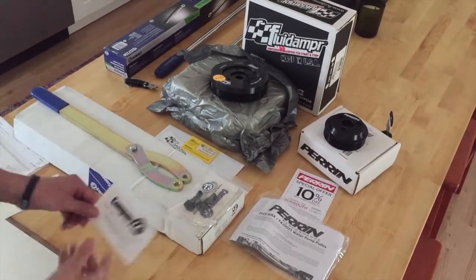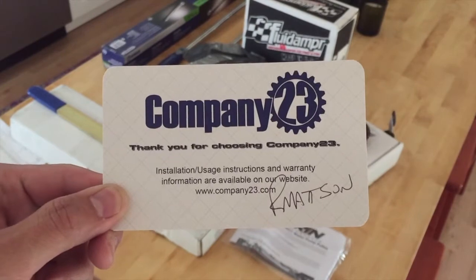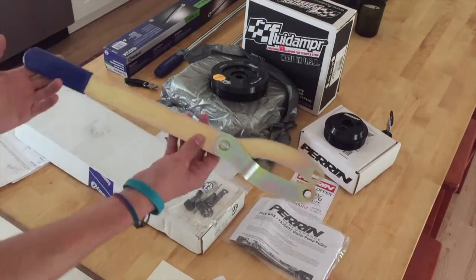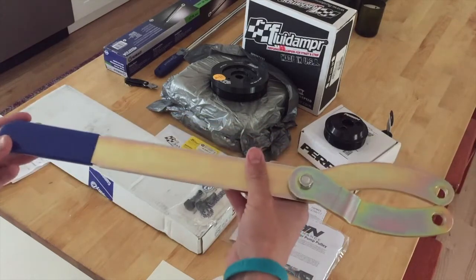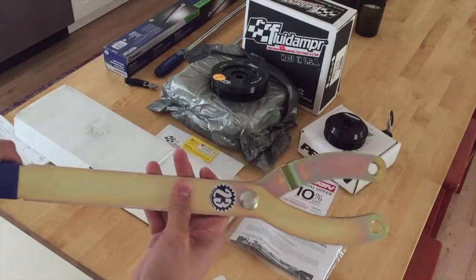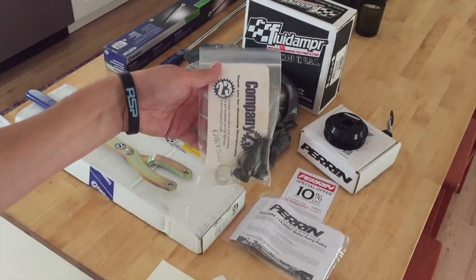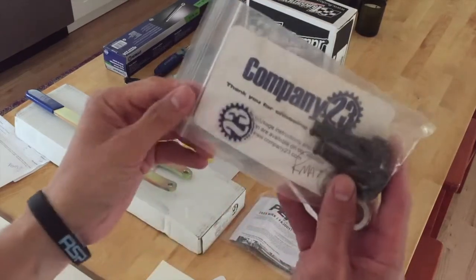First things up is Company 23. They have a huge assortment of Subaru parts that you can get. Here it is — the pulley and sprocket pivot wrench. This guy is going to be used to get the crank pulley taken out of the FA-20. It does come with a pulley pin kit. The pin kit is model 542 and the wrench is model 541. I'll provide links to all this below.